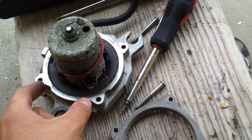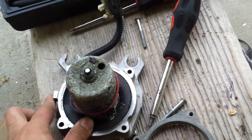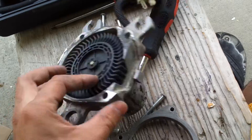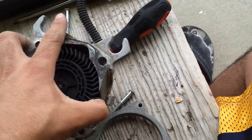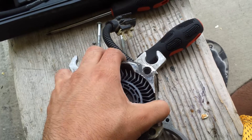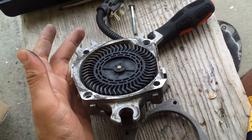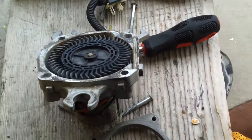It's all rusted and it looks like it's seized already inside, either the bushings or the shaft. This is the propeller for the air. If you try to turn it — I'll go ahead and try to turn it with my thumb — it's pretty hard. You can barely see it moving. So it seized, so I wouldn't be able to fix it.